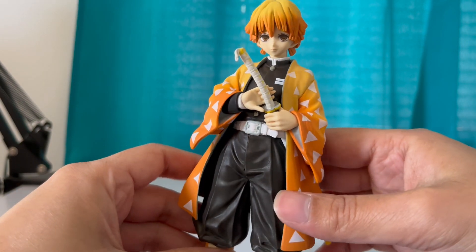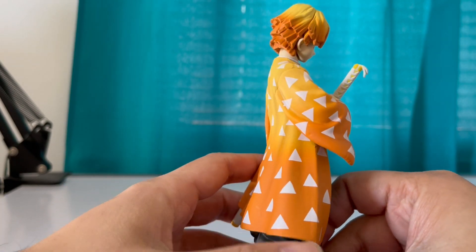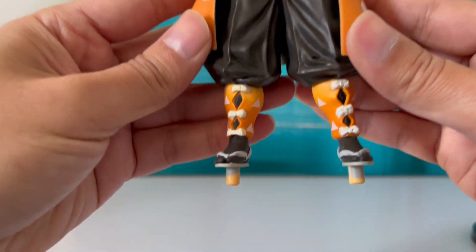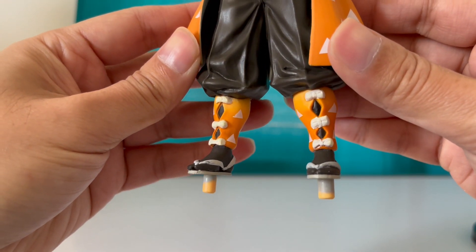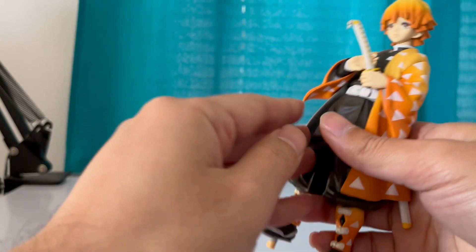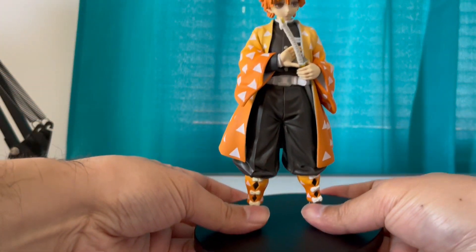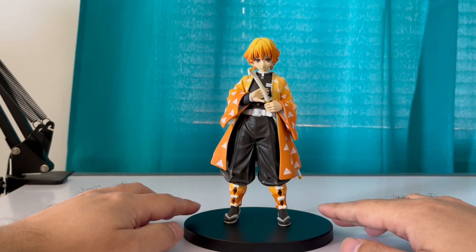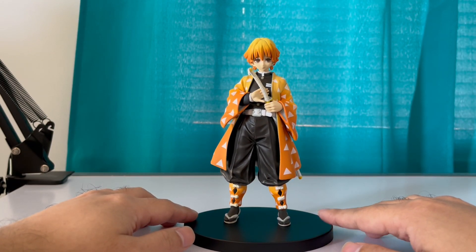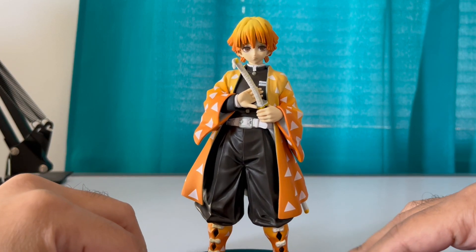Let's take a closer look at him. So the back — not a bad looking figure, man, for 25 bucks. Let's put him on the base. Oh, there you go, nice, he's in. We got him — Zenitsu Agatsuma. Yeah, I think that's his name. His last name is Agatsuma.